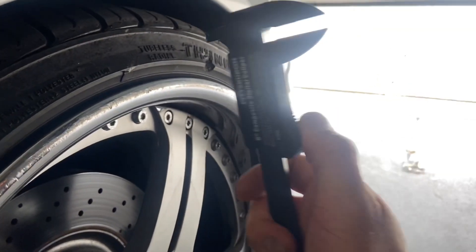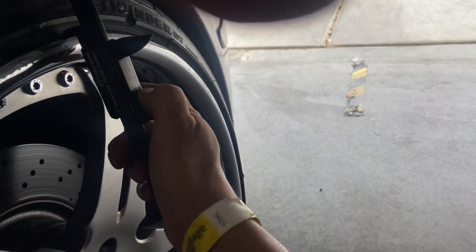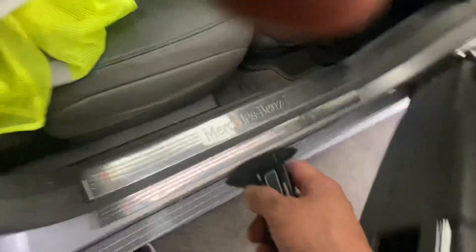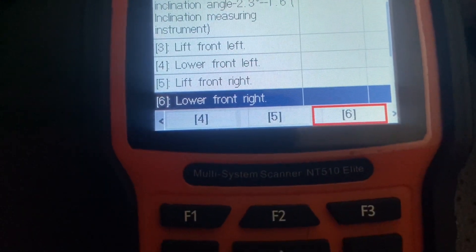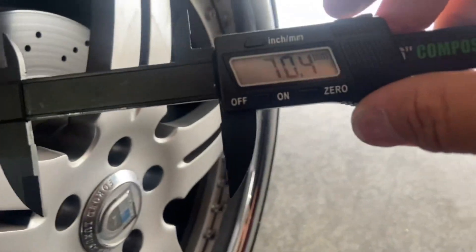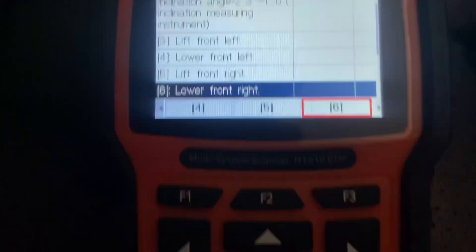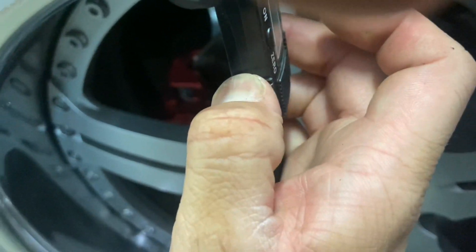So I'm going to zero this out again and measure it. All right — 71. I'm going to go back and do it again. Now I'm at 70. I'm going to hit it one last time — 68.2. Going ahead to do the back: 59.5. And where are we here? 63. So there's a little off there.